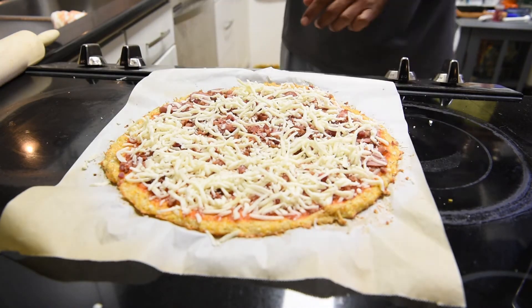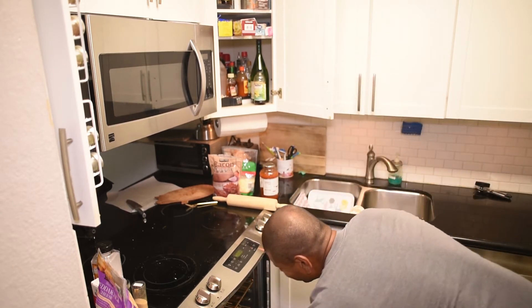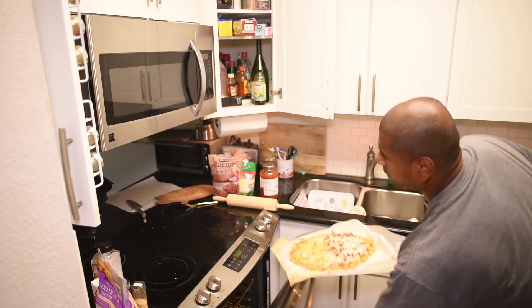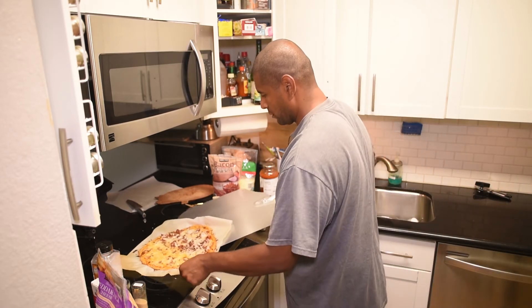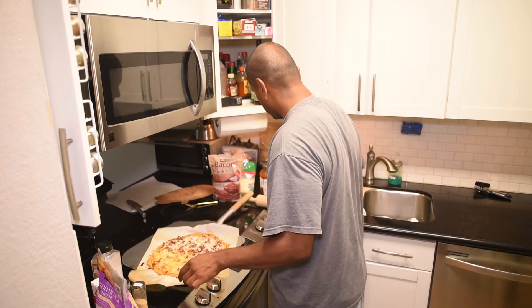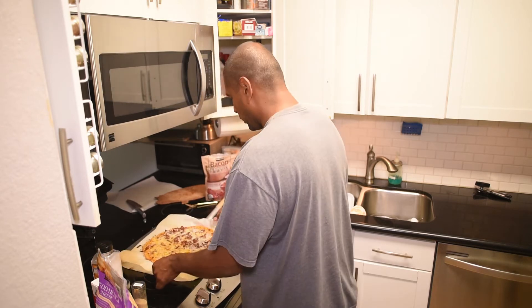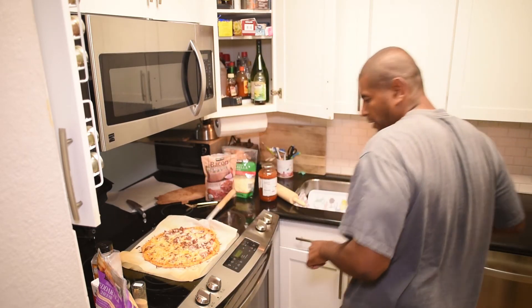My daughters like bacon too so I'll put some on their side as well. Then some more mozzarella cheese on top and that's it — it's basically done. All I have to do is throw it back in the oven. Since the crust is already cooked I only need another 10 minutes, just enough for that top cheese to melt and get a nice golden color. The pizza is done — let me take it out and show you guys how it looks. I'll cut it now — that's the chicken crust pizza.